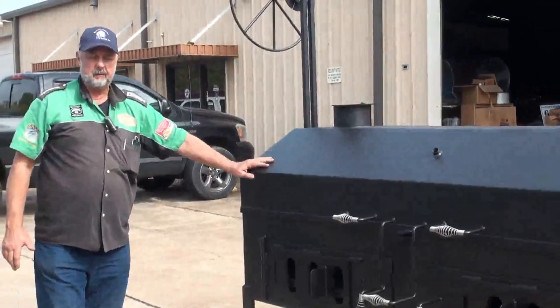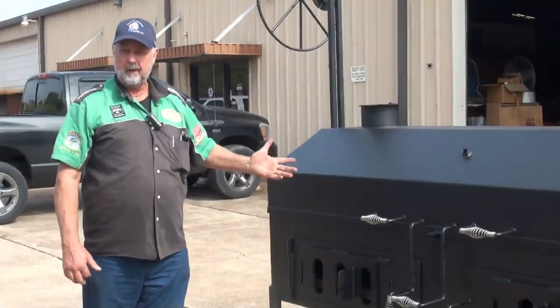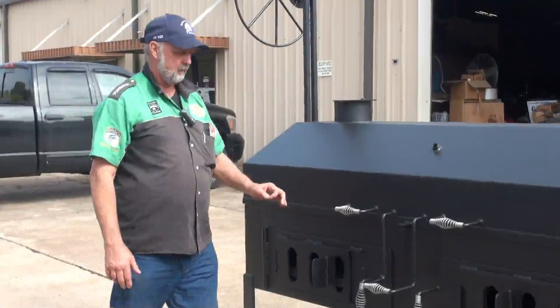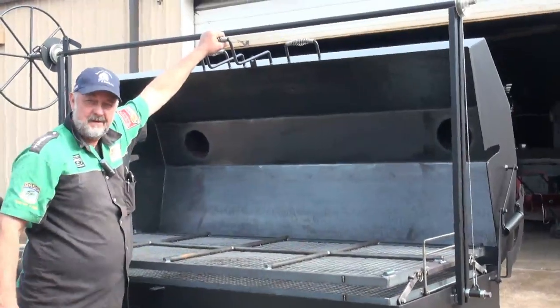We came up with a new design this week for a barbecue restaurant in Rosenberg. This is a grill that's three feet deep by six and a half feet long, coming in about 22 different sizes. This is a pretty good size one. It has a counter-weighted door and even a handle to grab it when it's up.